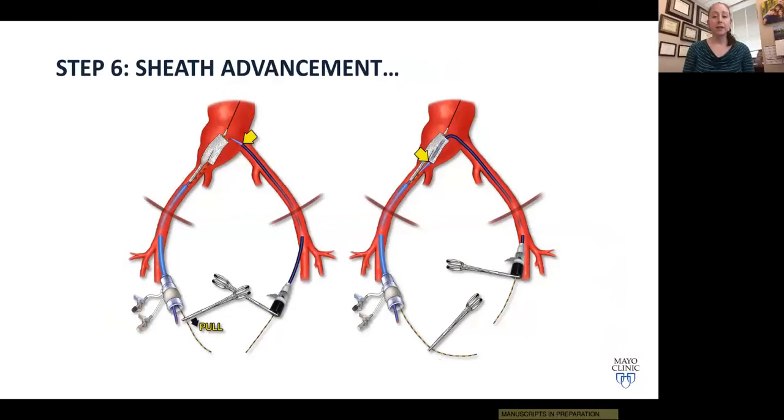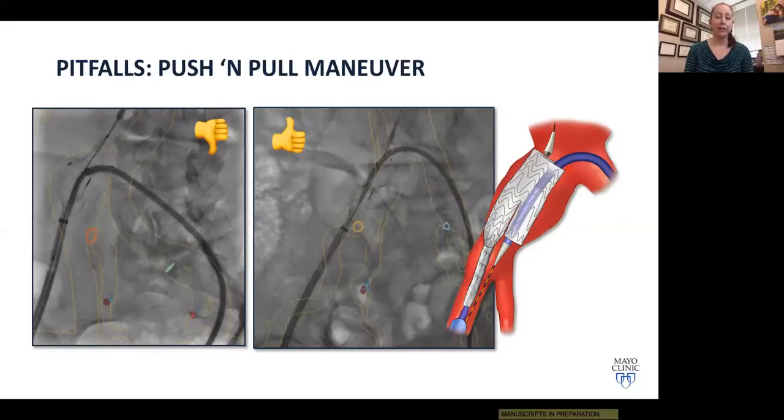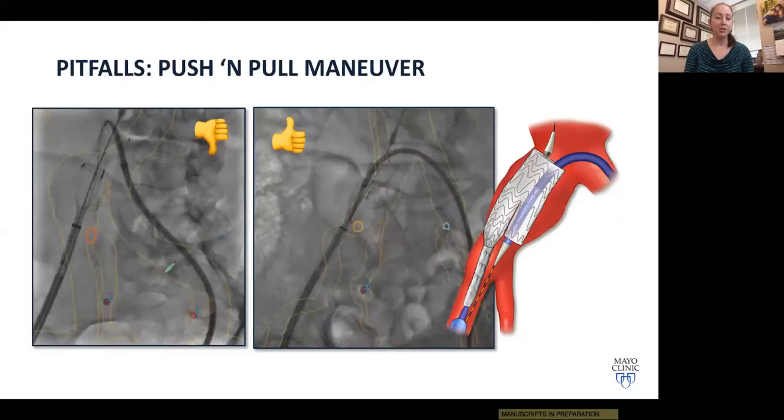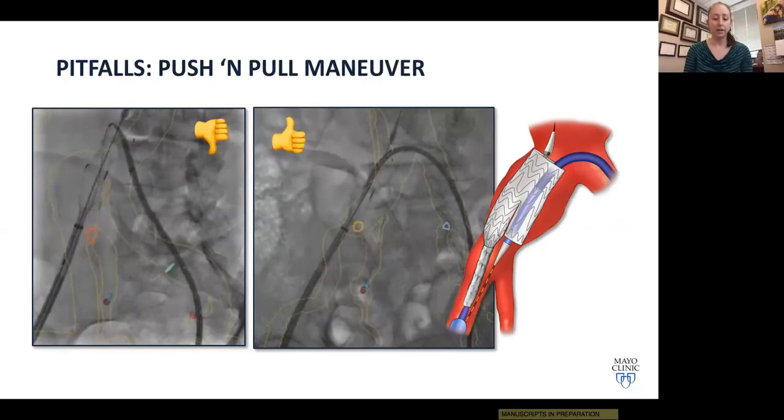In step six, we advance the contralateral sheath up and over the aortic bifurcation into the device over the through-and-through wire. The key maneuver here is to pull rather than push. On the left, you can see what happens with too much pushing and not enough pulling — buckling of the sheath and potential displacement of the device body. If you pull from the ipsilateral side, you get a much smoother advancement up and over, and it saves time as well.